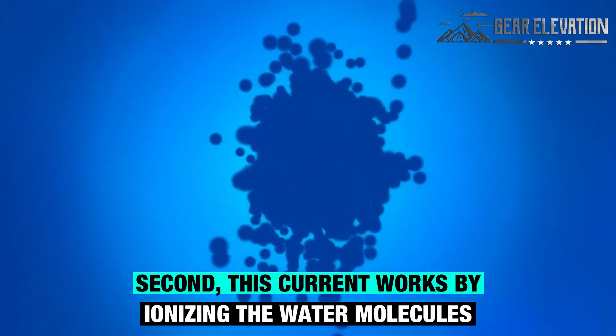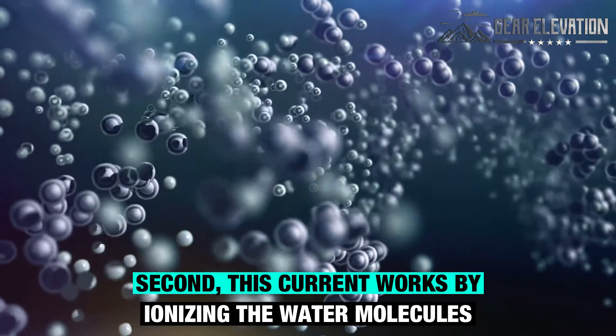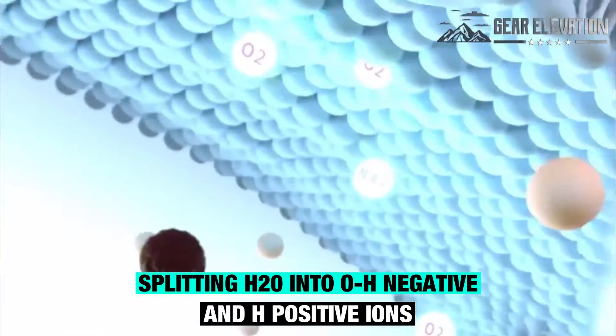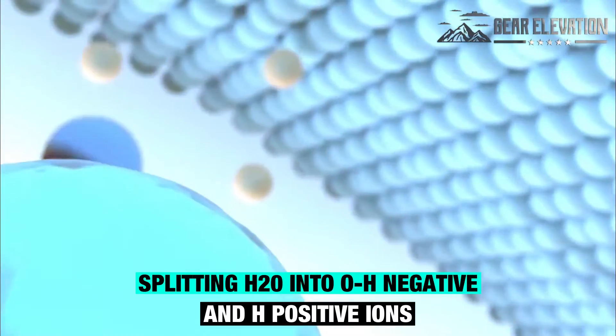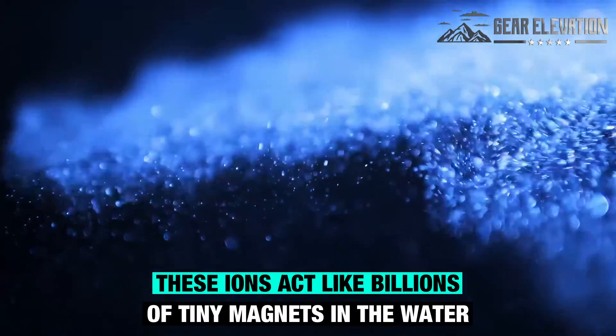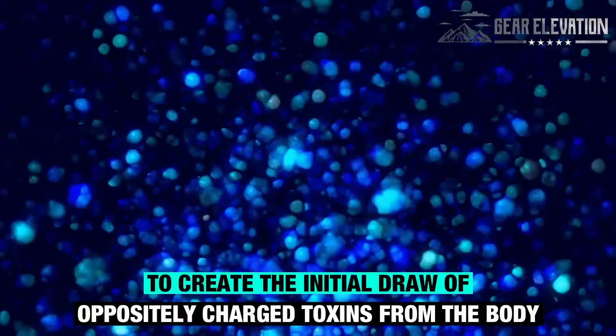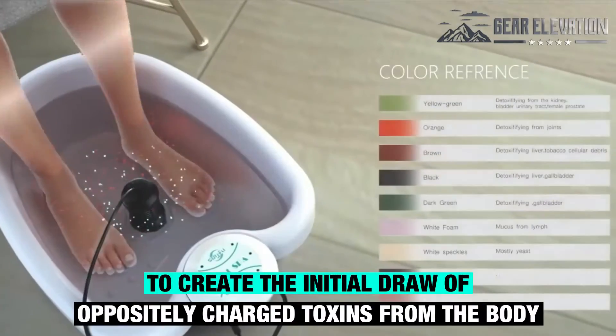Second, this current works by ionizing the water molecules, splitting H2O into OH- and H-positive ions. These ions act like billions of tiny magnets in the water to create the initial draw of oppositely charged toxins from the body.